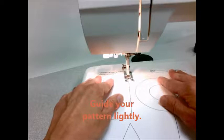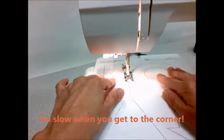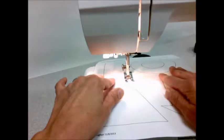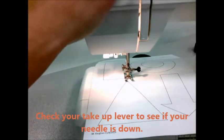Guide your pattern lightly, like you're touching a Ouija board — really light. Those feed dogs are going to pull it through. Remember, go slow when you get to the corner and use your hand wheel to place your needle right on the corner.